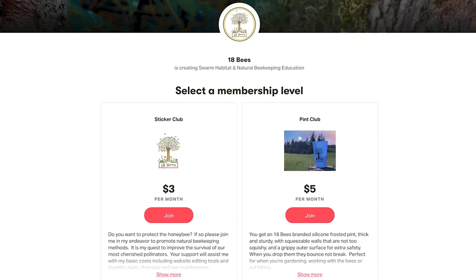If you like what I'm doing with swarm habitat development, please like, share this video, and subscribe, and consider supporting me via Patreon. Thank you.